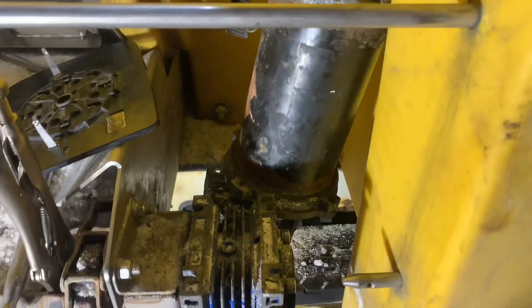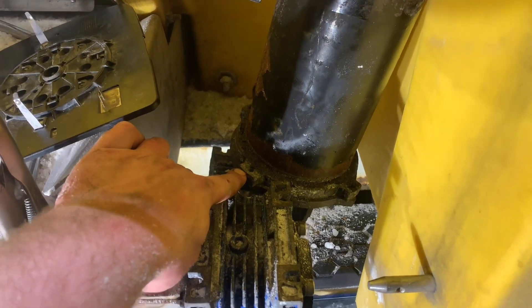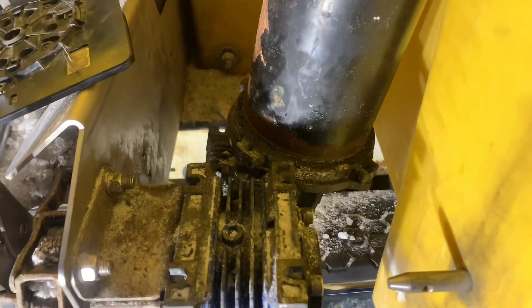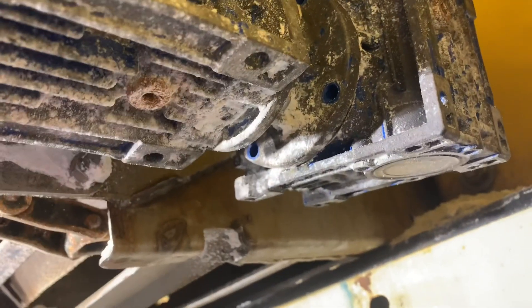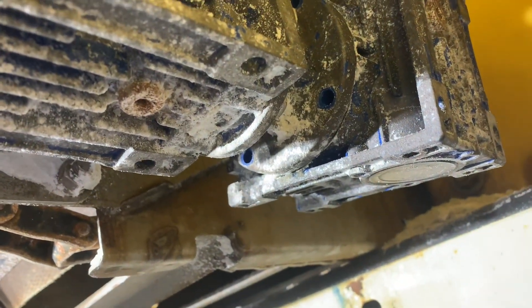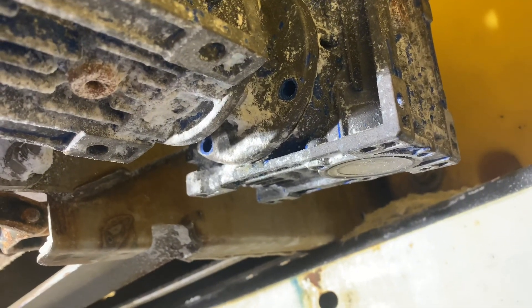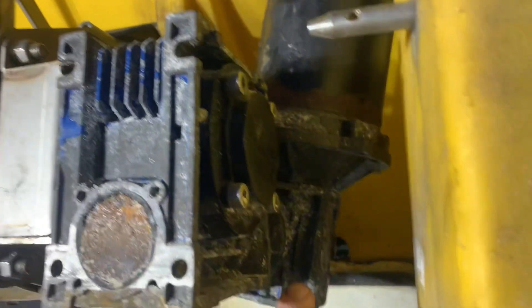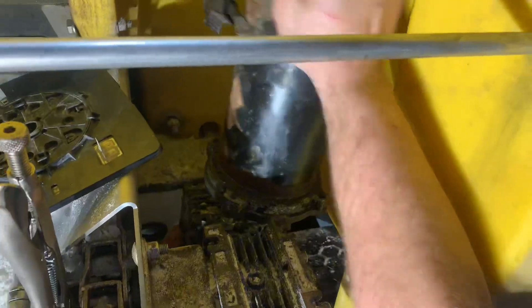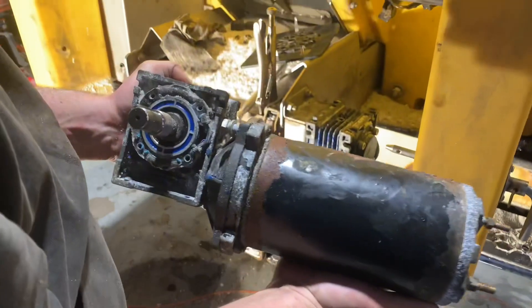I was struggling really hard to get this bolt out. Underneath there you've got a little axle shaft connecting the two gearboxes, which makes it impossible to get anything on that bolt, plus it was kind of seized. What I ended up doing is unbolting the little axle shaft from the gearbox using some small bolts underneath, so now we should be able to pull the motor and gearbox out as one piece and split it on the bench.